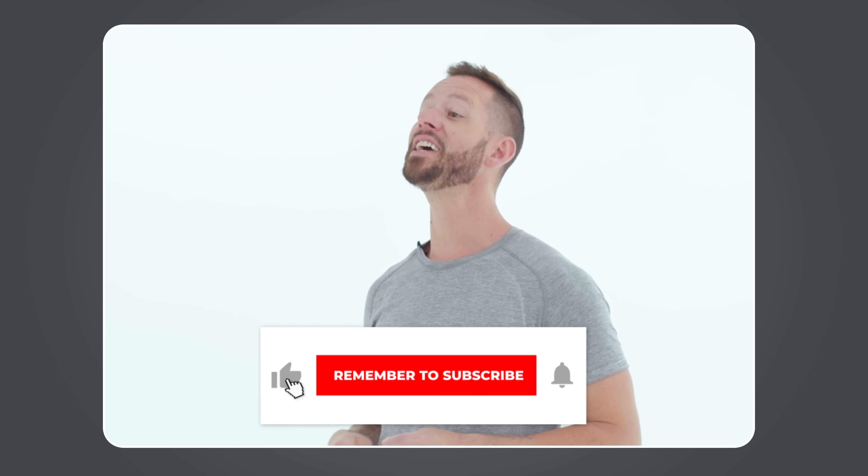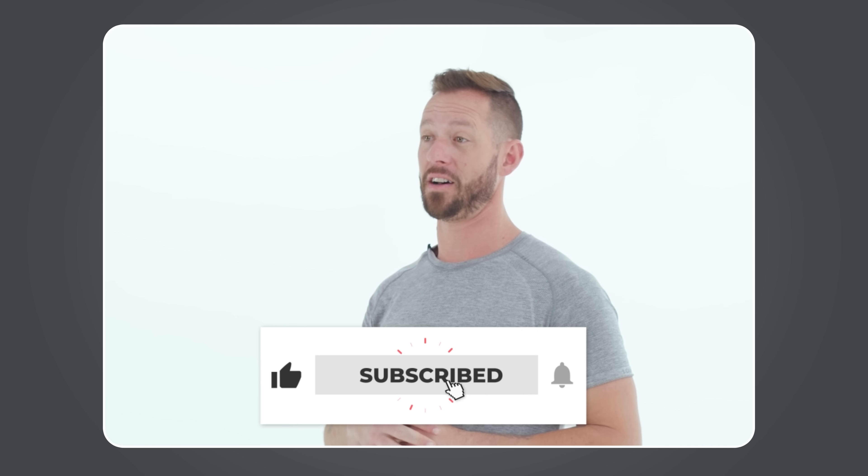Real quick — before I get to the next movement, if you like this video, you'll love the other videos we release every week on our channel. If you're interested in learning how to move your body better so you can feel better, hit that subscribe button and click the bell icon so you get notified every time we release a new video.